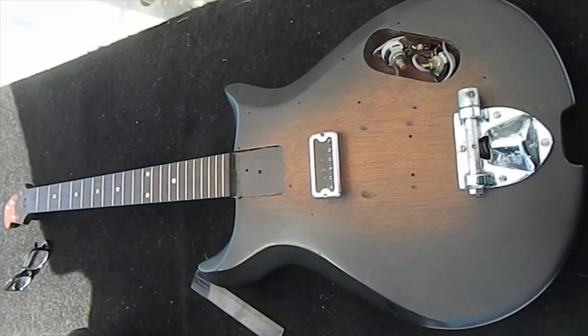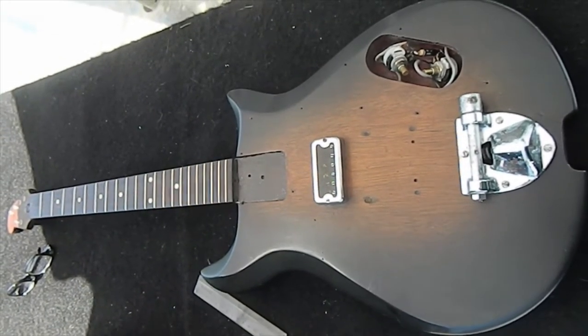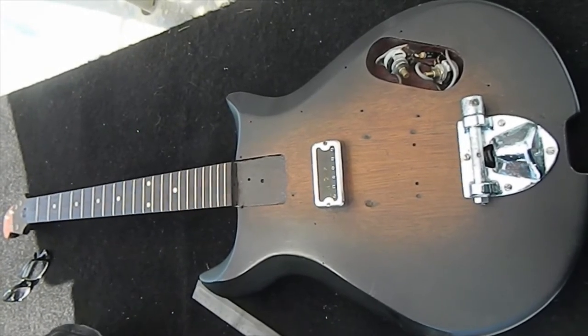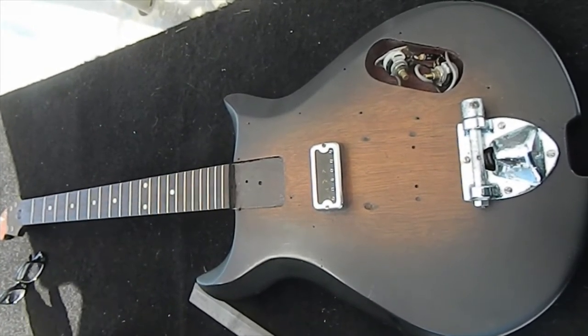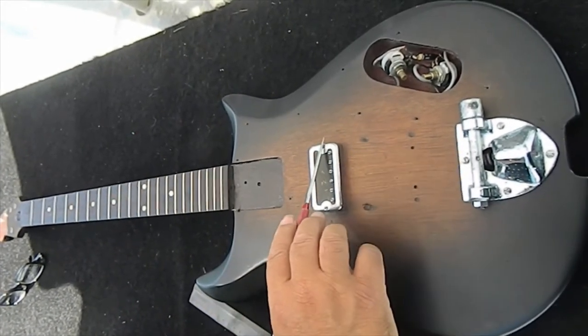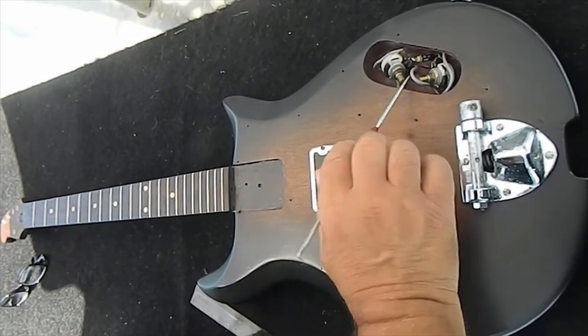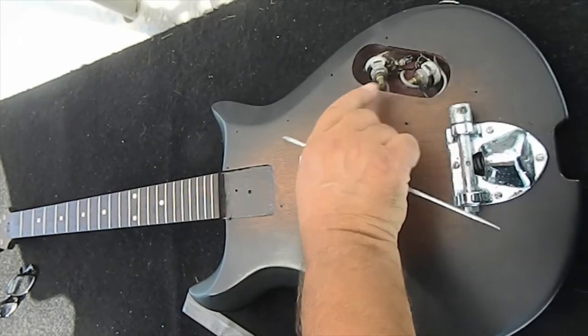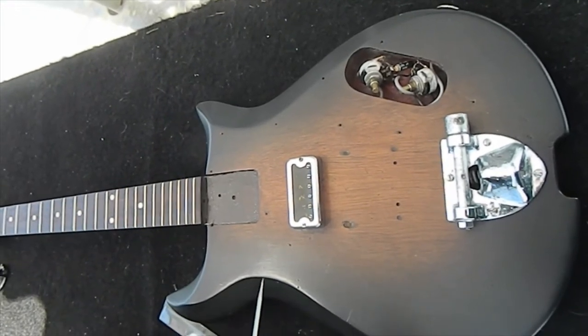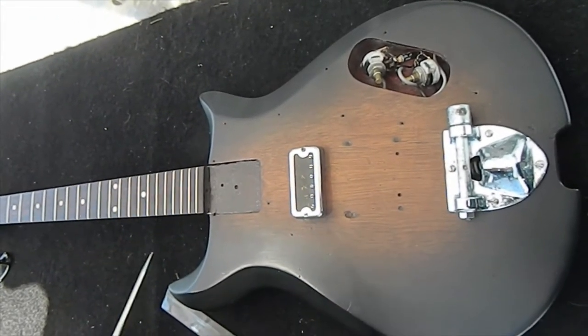As you saw, the unboxing video was the first one, and it really was sketchy how the thing came packed. I'm surprised the thing wasn't in a million pieces. We did some assessing on the guitar, cleaned it up, and I pretty much know what's going on. First off, all the electronics are undisturbed and original, all the way down to the jack. I cleaned the pots, plugged it in, and they all work. Everything works as it should, surprisingly.